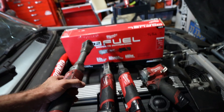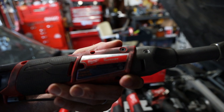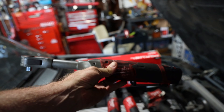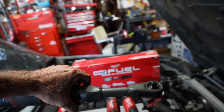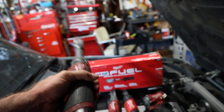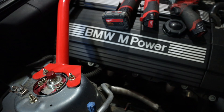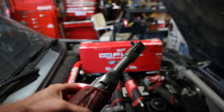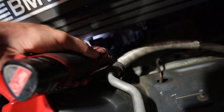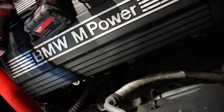The tool that kind of replaced it for me is this guy — the 2560-20. The dash-21 comes with one battery and the dash-22 comes with two batteries. This thing is absolutely amazing. I showed it being used on a car a while back and I absolutely love it.